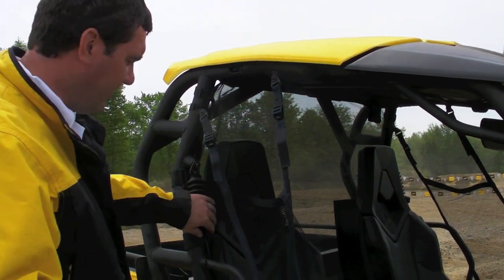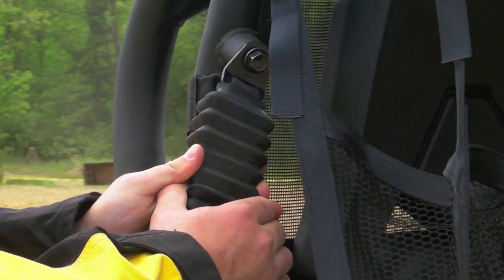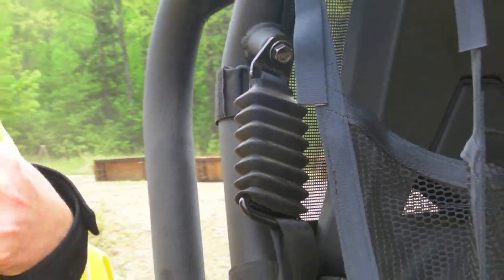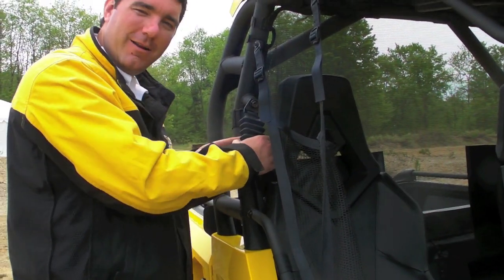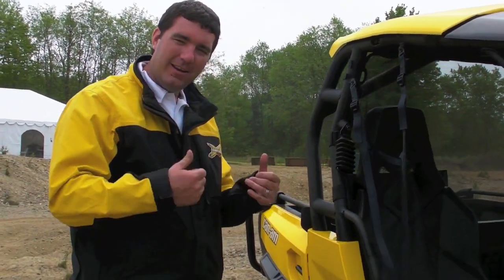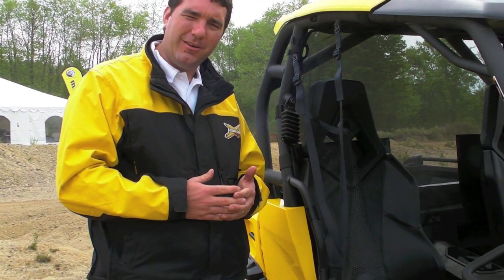Let's talk about our seat belts. We have what we call an anti-cinch. In an off-road riding environment, you don't want a seat belt that's constantly hitting your chest. This has just the right amount of give, so it's a little added comfort. It's a three-point harness, really easy to click, and designed with that anti-cinch feature for comfort.